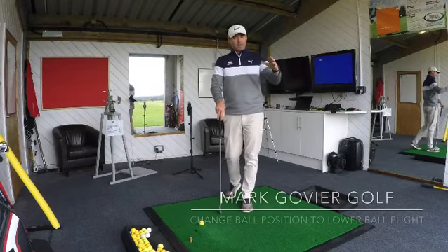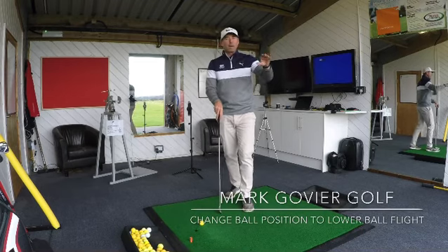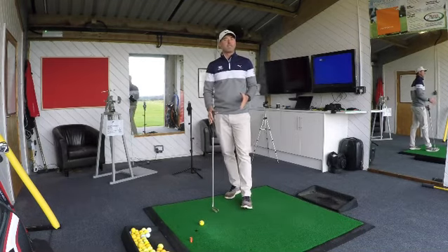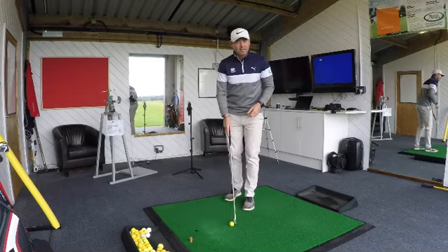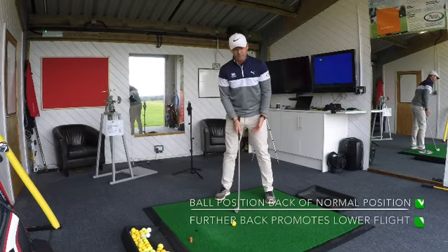The wind is here now and we're trying to hit these balls with a lower ball flight. So what we're going to try to do is learn how to hit the ball slightly lower by changing things in our setup. For example, with a 7-iron, I play that ball position pretty central for me normally.